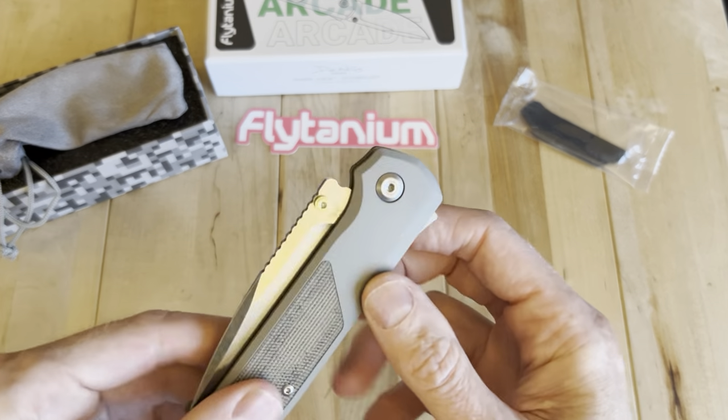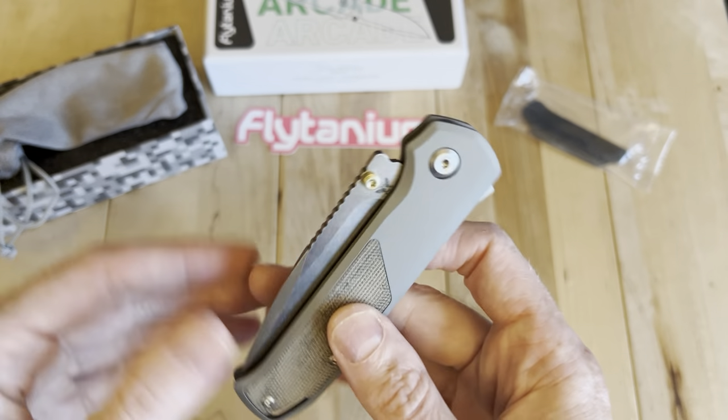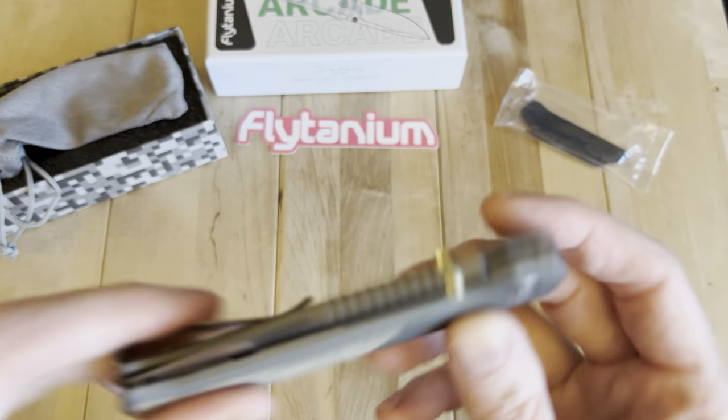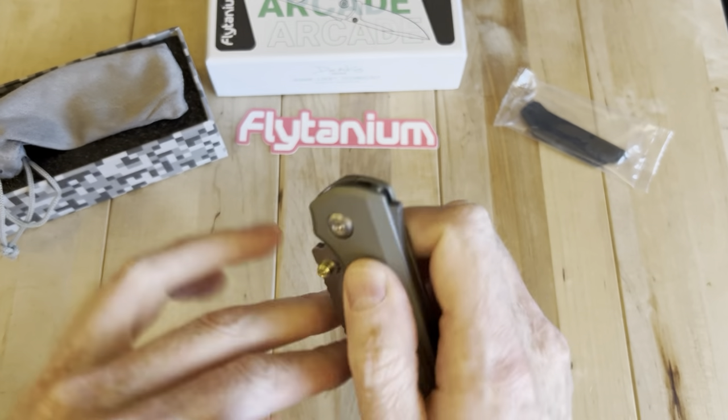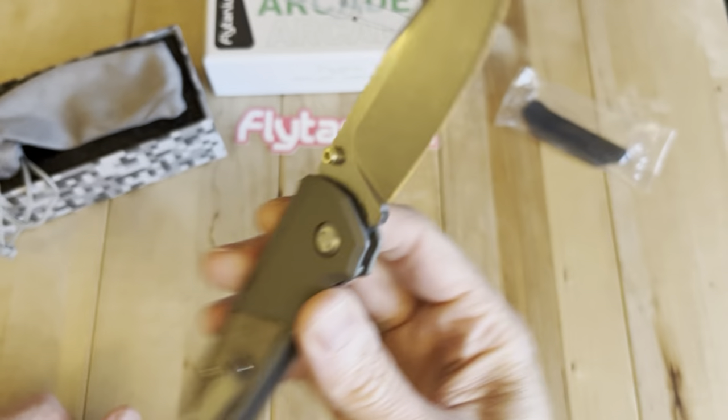Do some good stuff. $199, $200, $210 — and you're in a titanium Demco with S35VN. Basically.